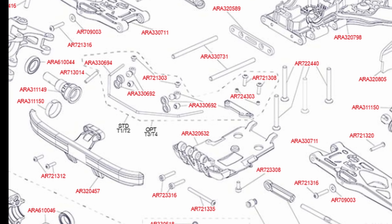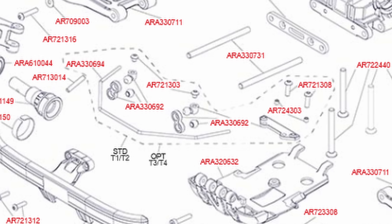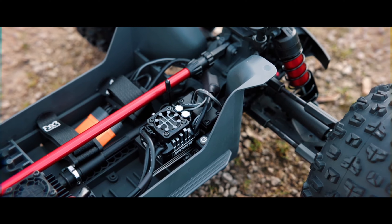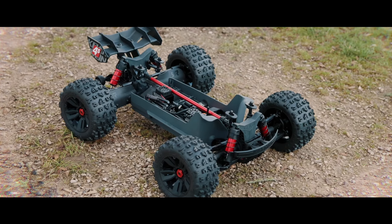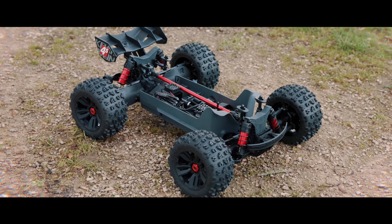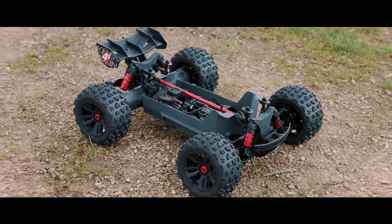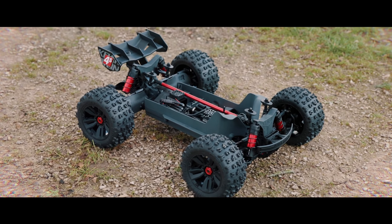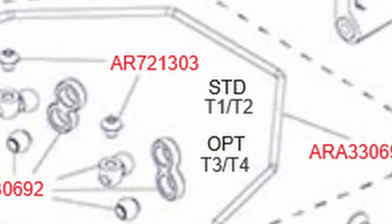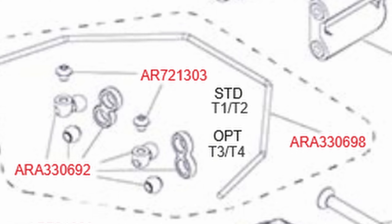In a bit of a surprise move, the front and rear sway bars have actually been removed from this vehicle and are now shown as optional. Whether or not a vehicle has sway bars really does affect its handling, and I'm curious to see how not having them will affect it. I don't think they would have done this as a cost-cutting measure because it wouldn't cost much to include them, so they must feel that not having sway bars is an advantage — though whether it will actually be an advantage probably depends on your bashing style.